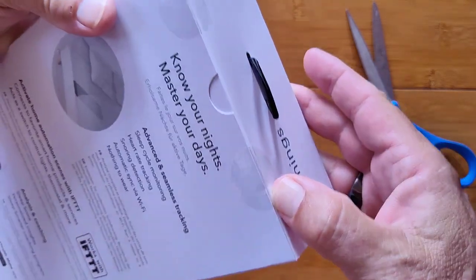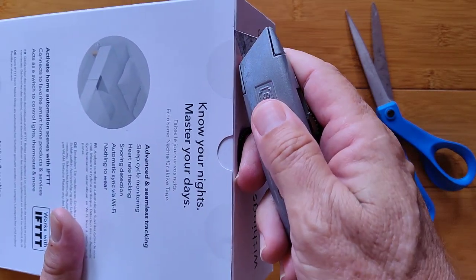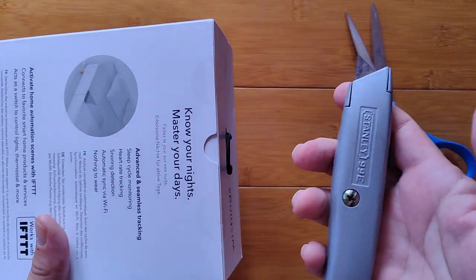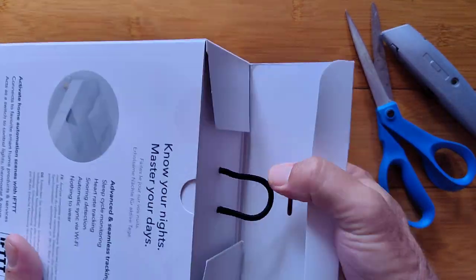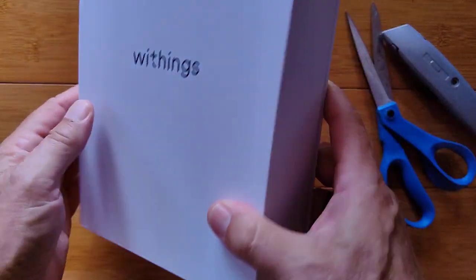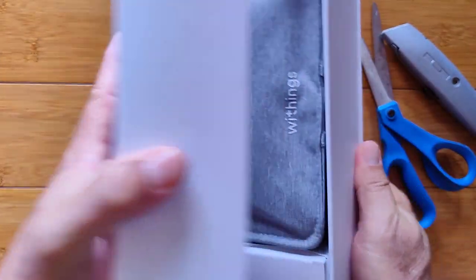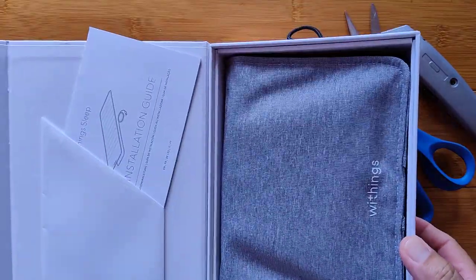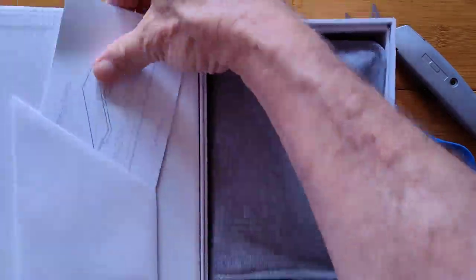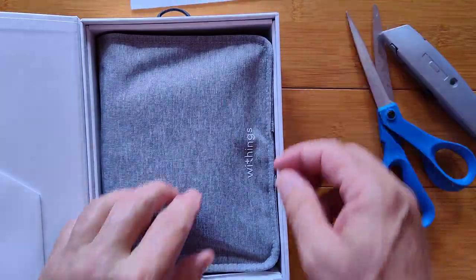Opening the box — they're sealed. Look at this, it's like a little shoe box. Inside we've got an installation guide. We need to go through that because there's a calibration process this needs to go through.